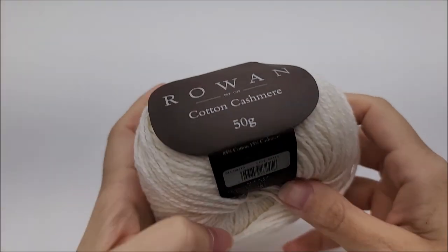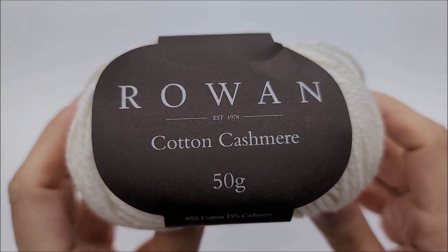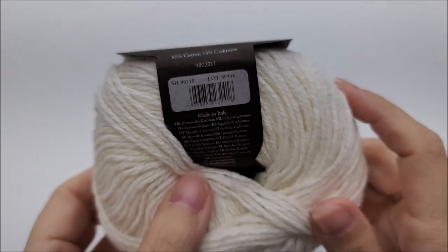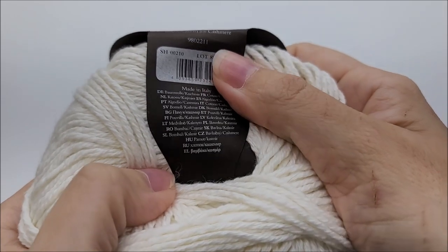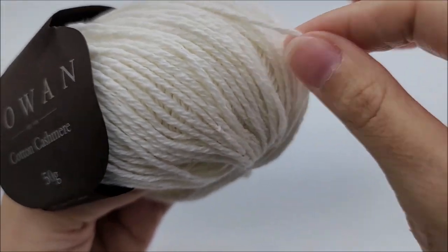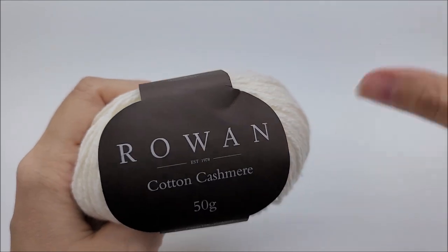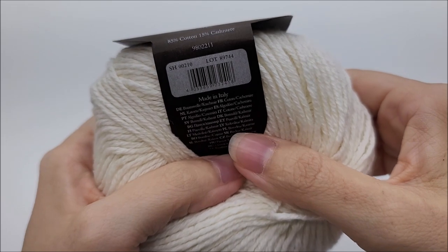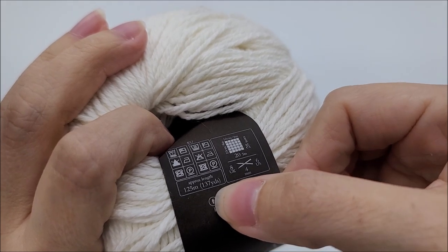I'm going to show you the yarn I used. It's Rowan Cotton Cashmere. You don't have to use this yarn, but I did purchase it at Hobium, and they also have it for sale other places. It is an 85% cotton, 15% cashmere blend. It's a lightweight three. You don't have to use a lightweight three — I will give you the multiple so you can use a different yarn if you want. There are 137 yards per ball.